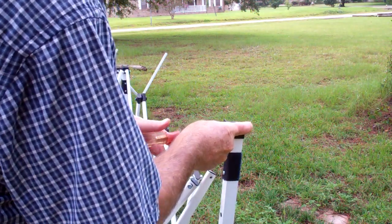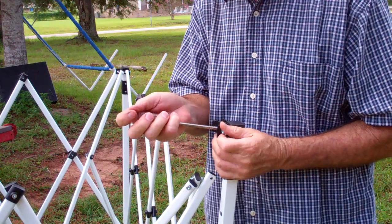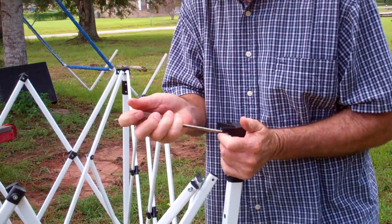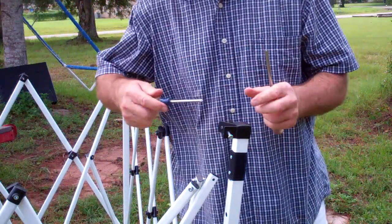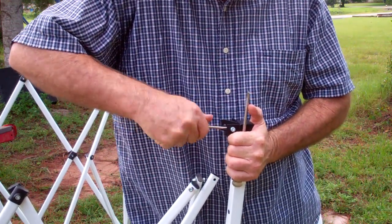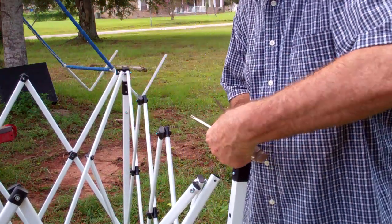With these two screws out, the top will just pop off — the first screwdriver wasn't great so I swapped it out. You may have to take the screw out to get it out of the way. Okay, so those are my two sheet metal screws out.